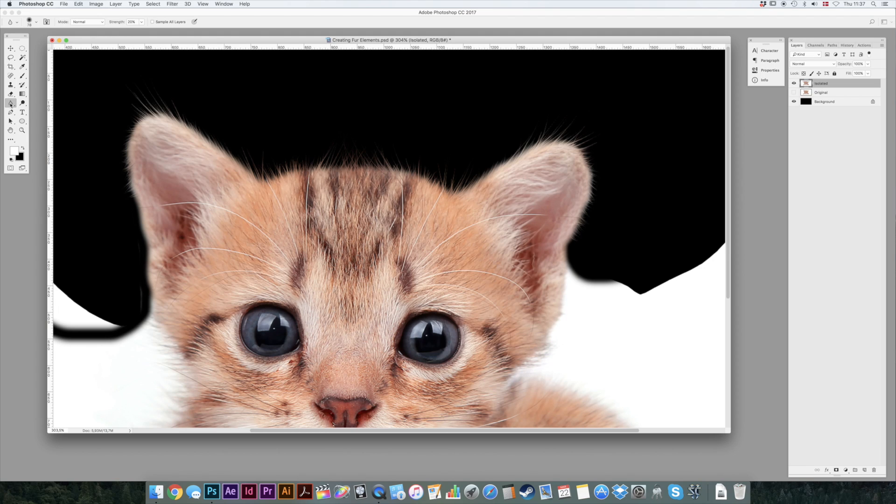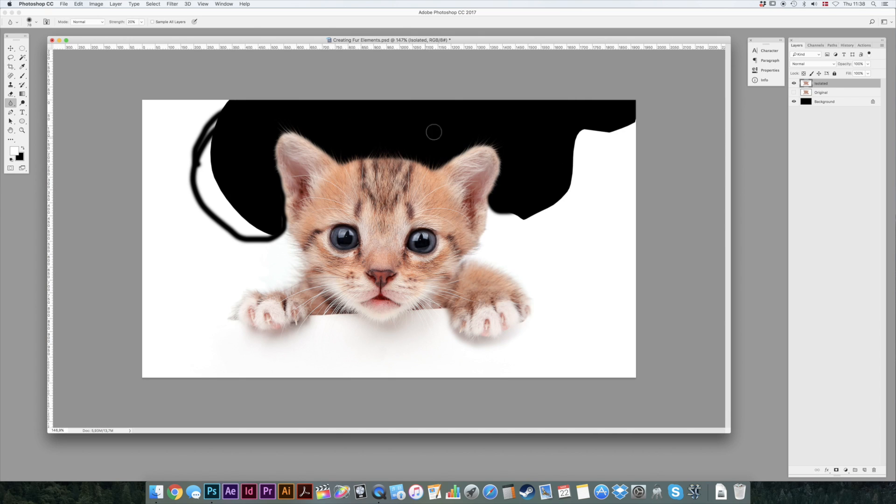Now I'm going to select my blur tool — I've got that on K — with a strength of 20. And then if you want, you can just blur the fur a little. So there you go. If we zoom out a bit, you can see that it's beginning to get some new fur.